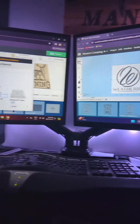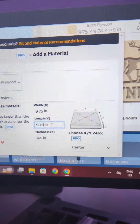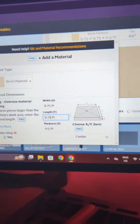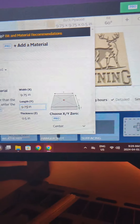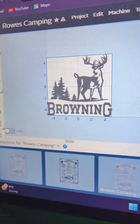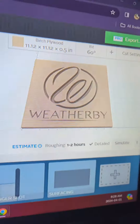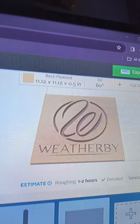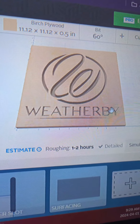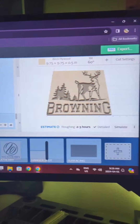Here we are at the computer. I'm plugging in the new measurements for our project — nine and three quarters by nine and three quarters. That just changes the size, and I can see our image is a little off so I'll resize it so it fits better. You can see the original measurements were about 11 and a quarter. I just have to do some resizing and we'll be on the path to success.